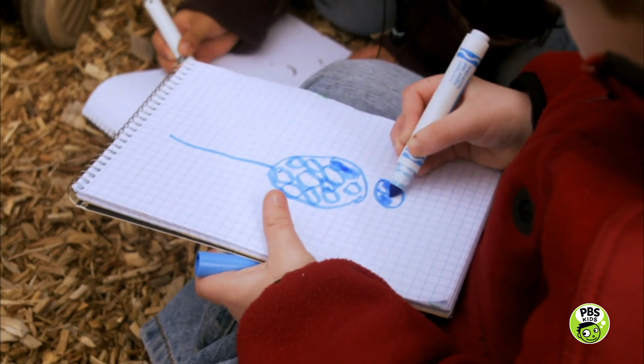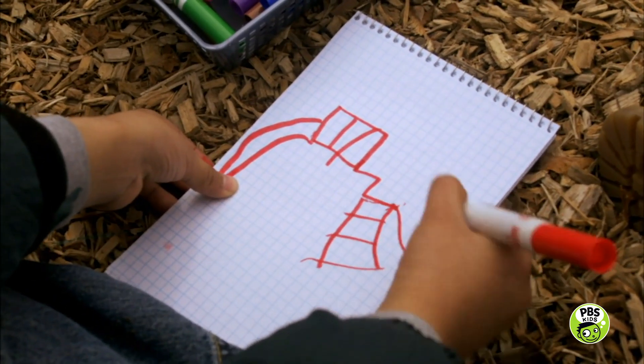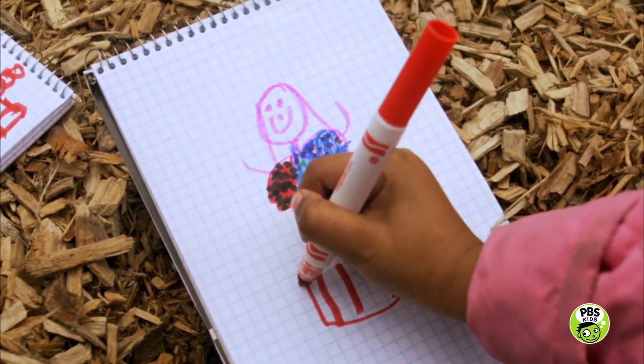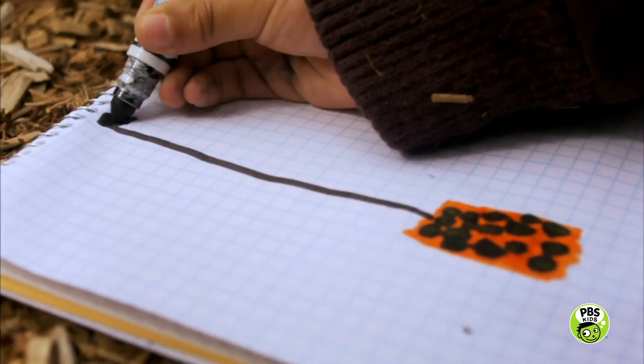Let's make some observations in your journals. You can draw pictures of the different ways you tried to lift up the heavy bucket. Remember, using the pulley was the easiest way to lift the bucket.